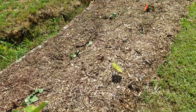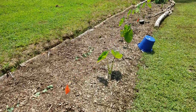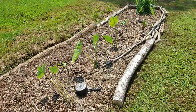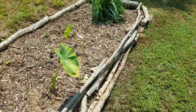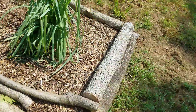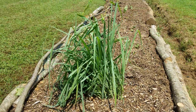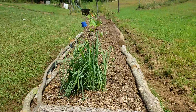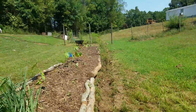This is taro. Some people are telling me I have nice elephant ears, but no, this is not elephant ears — this is taro, a nice Asian vegetable. And this is lemon grass, also an Asian herb. I'm putting the tree branches as a border to my garden.